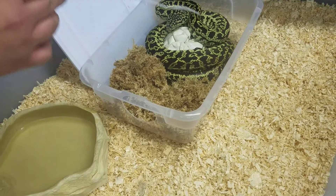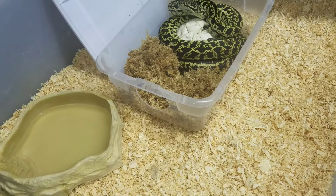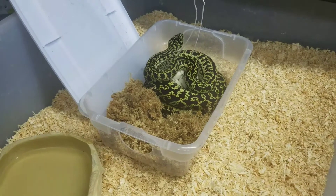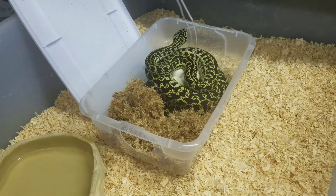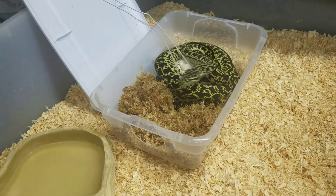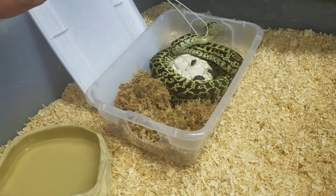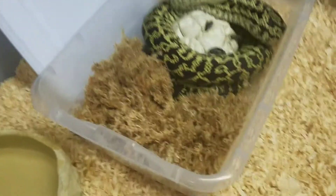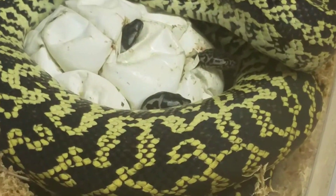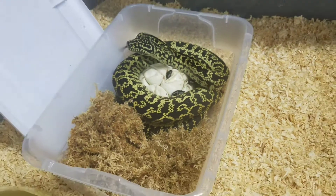Still kind of peeking out. None have left the egg yet. They started at day 59 and I don't want to upset her too much. There's a little zebra right there that's pulling back into the egg. Little zebra, and two normals so far. We'll see what pops out and how these guys look. I'm very excited for this clutch.